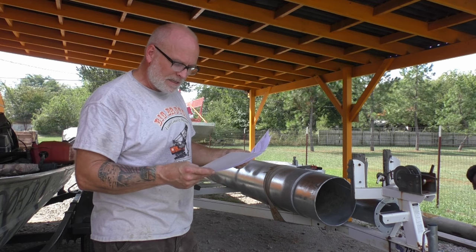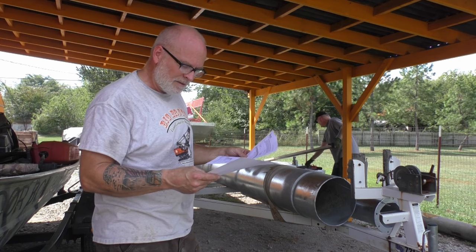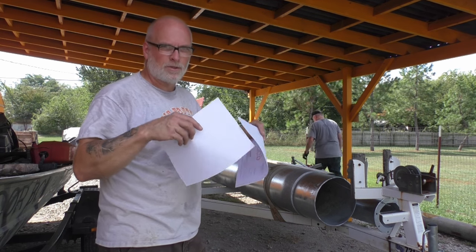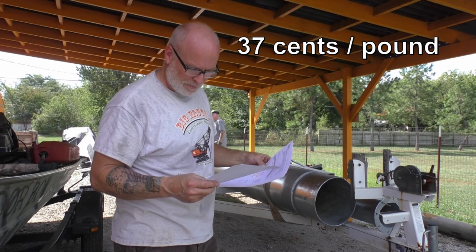We paid, with taxes and everything, nine hundred thirty-eight dollars and fifty cents. It looks like they used 35 pounds of zinc. What they do is weigh it before and after, and you get charged for how much zinc they actually put on. The more surface area, the more zinc — but you can pretty much go by the weight of your object; it's all a percentage. Plus three dollars for an environmental fee.